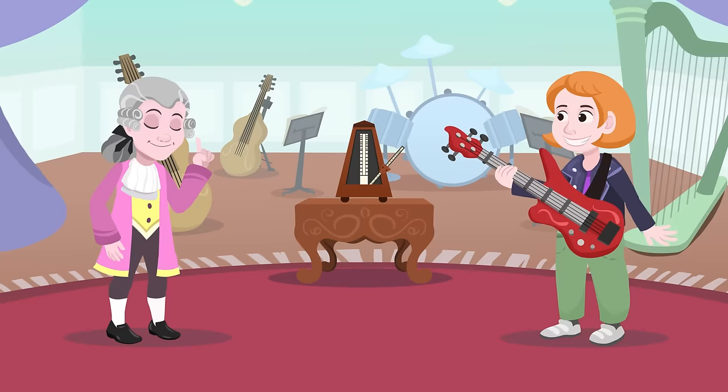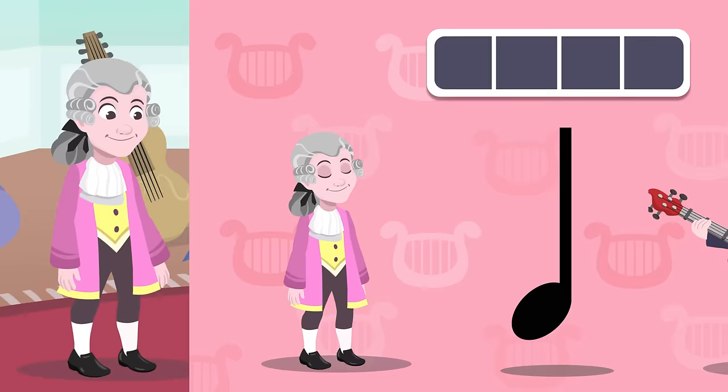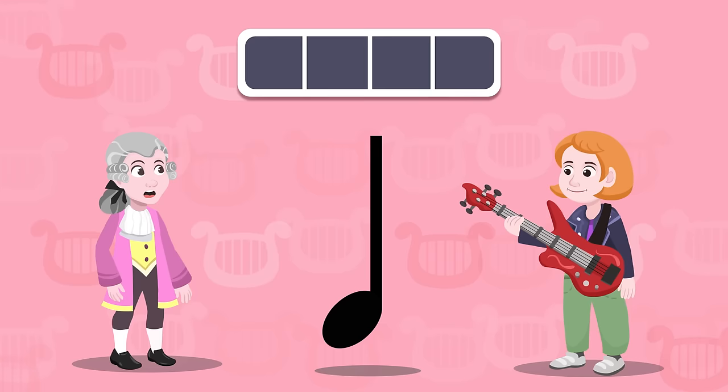We have to take it slow first — we have to learn the musical notes. Today I want to tell you about the quarter notes, half notes, and whole notes. Each one of these notes also has a rest beat, and we will talk about that too. Look — that is the quarter note, and it lasts for one beat. We hear the quarter note between one tick and tick of the metronome.